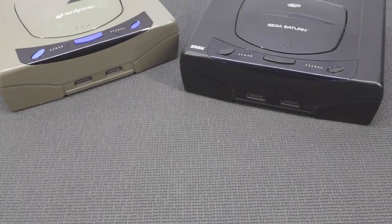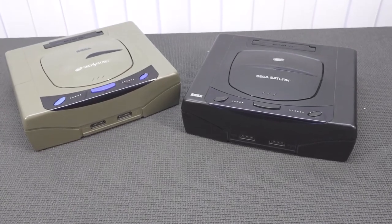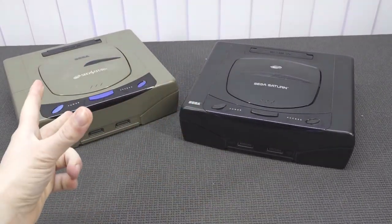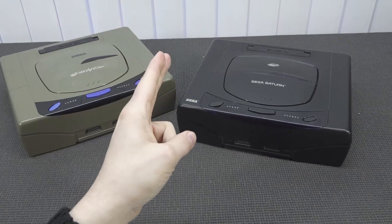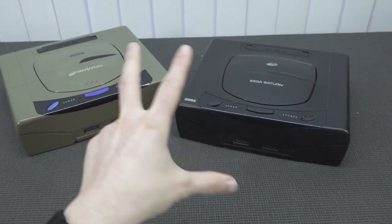The cable can be used for both regions. So if you have a PAL or a Japanese Sega Saturn, it doesn't matter — it works with both systems. I'm curious to see how the signal output will be for both systems.